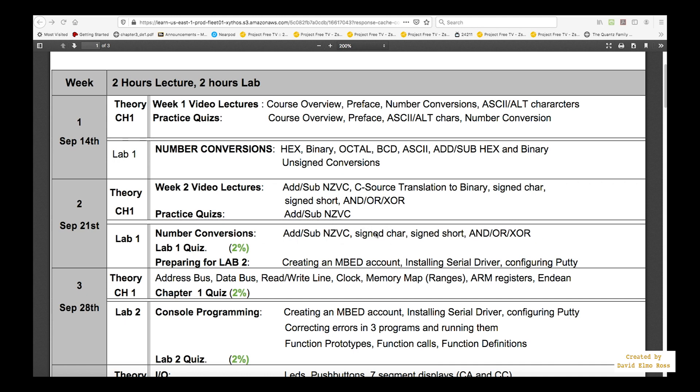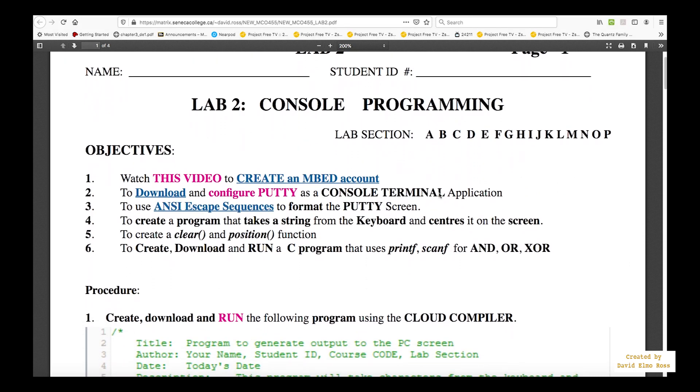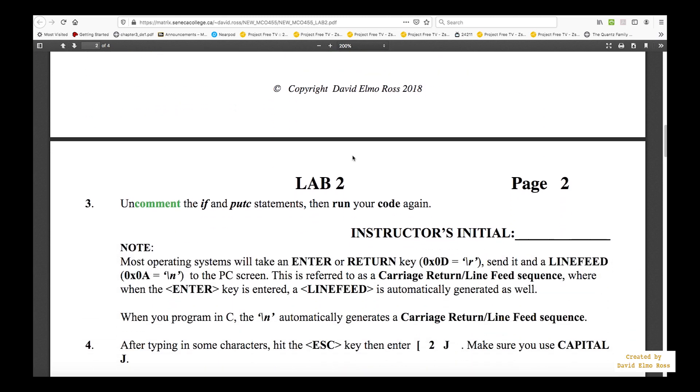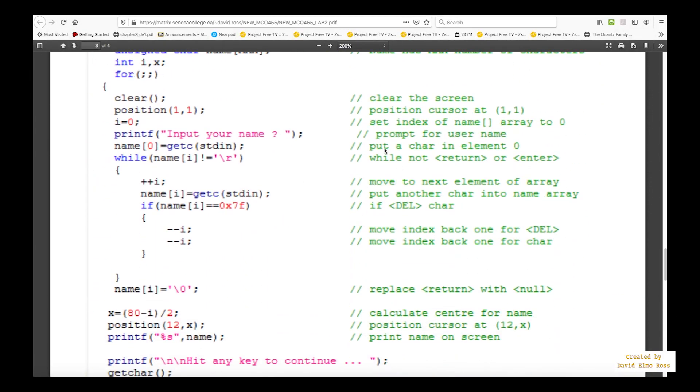All the information you need for the lab 1 quiz — including add, subtract, AND, NZVC, and so forth — has to be understood before your lab in week 2. In week 3 you have the lab 2 quiz based on console programming, which again spans two periods. Before the lab 2 quiz, you'll need to have learned all the console programming content: create an embed account, download and configure PuTTY for connecting to the board, and learn about ANSI escape sequences. There's also a video showing how to set up your Freedom K64.